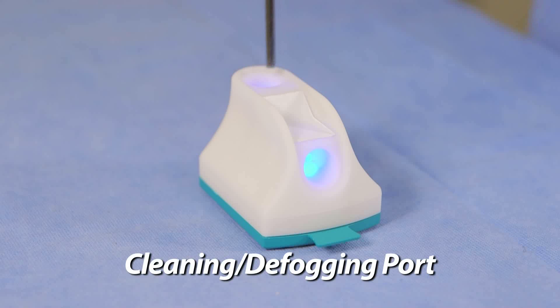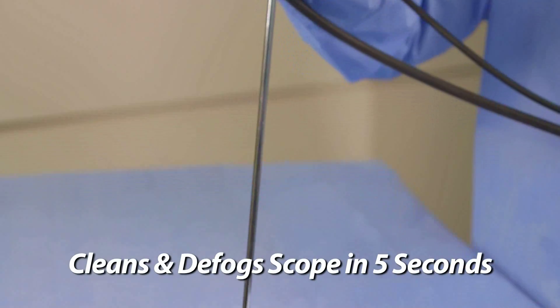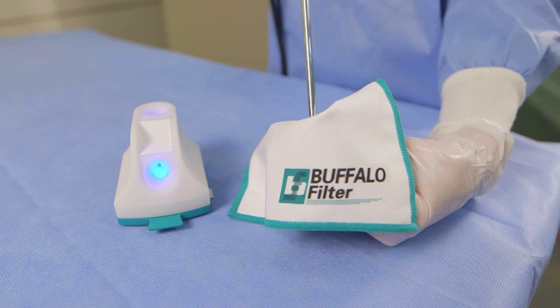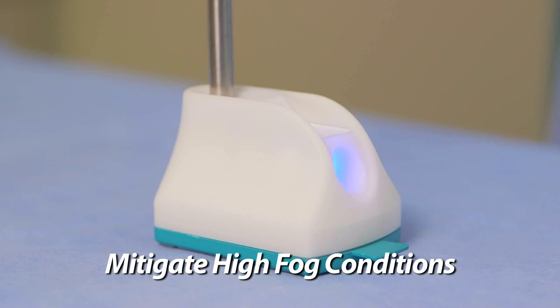To clean, insert the scope firmly into the cleaning and defogging port on top of the unit any time during the procedure. To aid in removal of debris from the lens, agitate the scope inside the port for approximately five seconds. If necessary, use the microfiber surface or microfiber cloth to wipe off any excess debris. Under high fog conditions, do not wipe away all of the cleaning and defogging solution from the lens — gently tap and remove excess fluid.